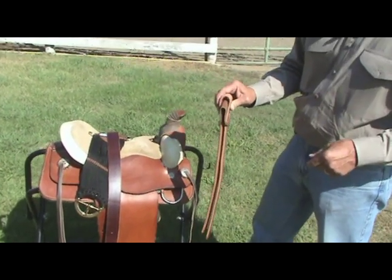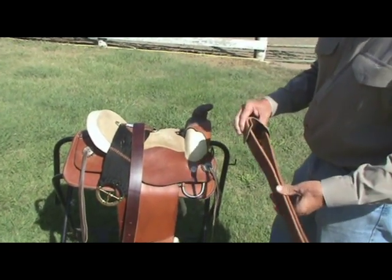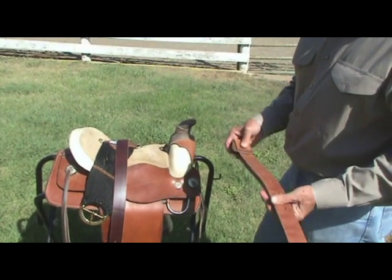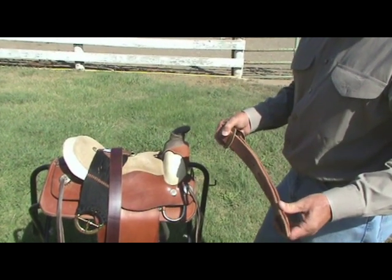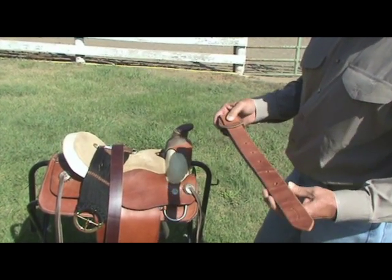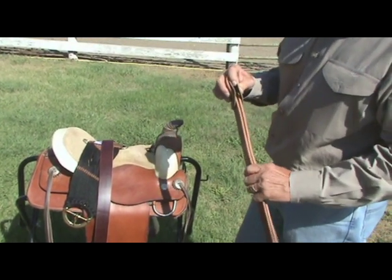All you need to do now and then is replace your wear leather when it gets worn, and you can continue to save and use your off billet for many more years. Now, you're starting off with great Herman Oak leather for the billet — where does that piece of leather come from on the steer hide? It all comes from the back, and the advantage of the back strap is that it has the most dense part of the leather along the back.